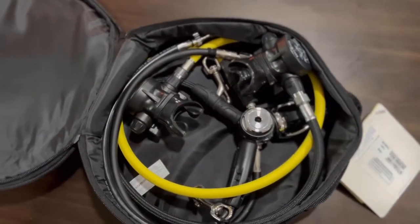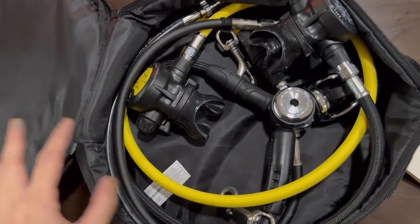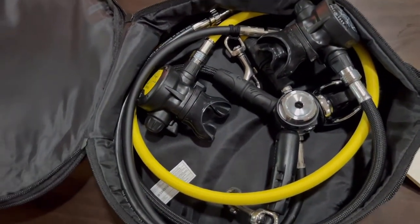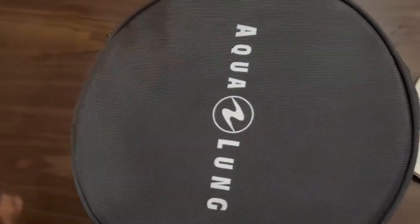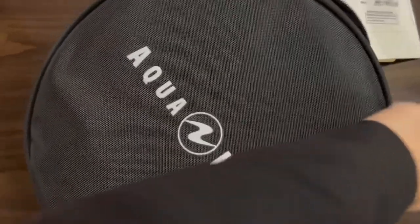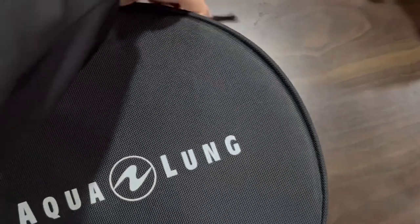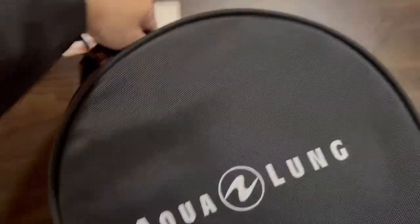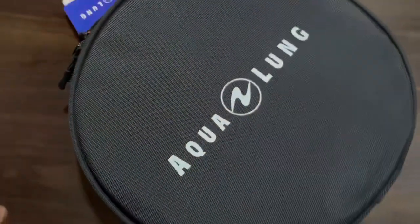That is how it looks packed inside the regulator bag. I had to do it off camera because I can't do it with one hand. I can feel the foam — like I said, it's not super thick but it does provide some extra padding for your gear.